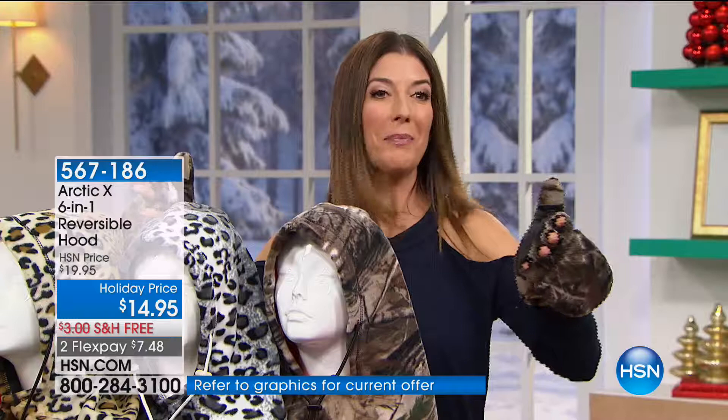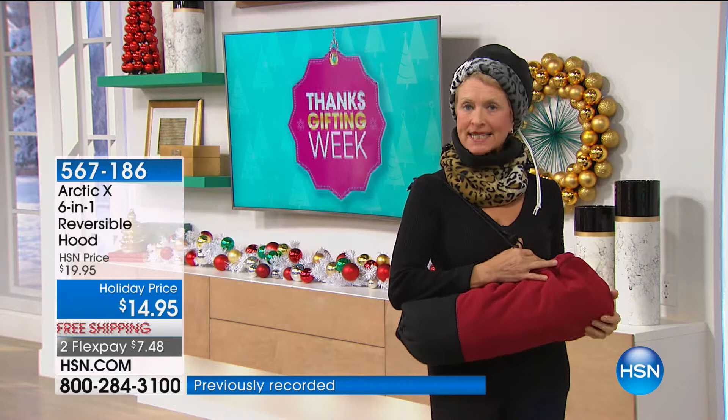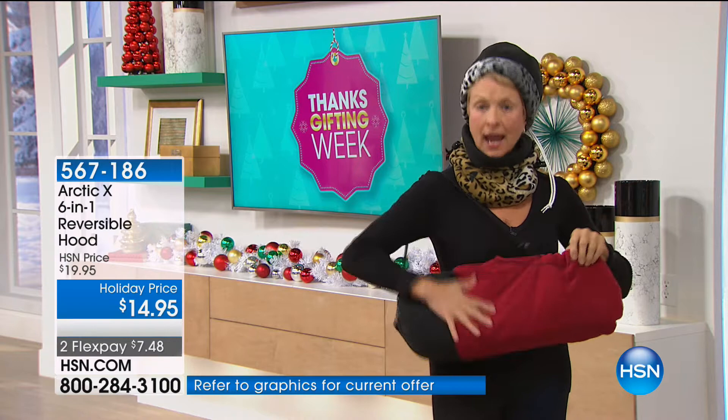Barb is here, and she's the expert on the Arctic 6-in-1. Here she is — our very own Arctic Barb, ready for the winter. She says: I am snug as a bug in a rug, and I'm utilizing three separate Arctic X 6-in-1 hoods. But remember, one will do all of this — as a bag, as a beanie, as a scarf.